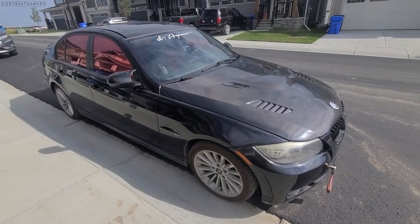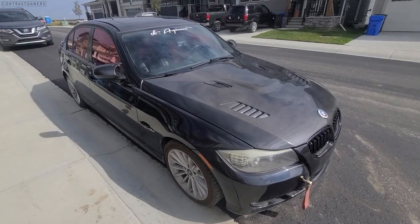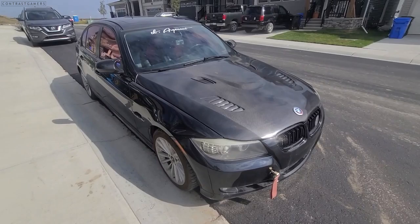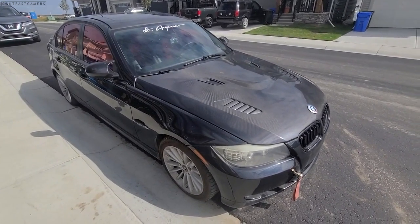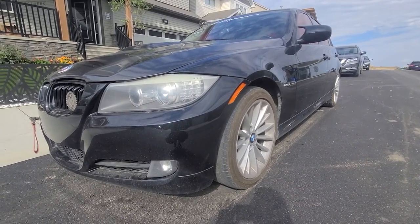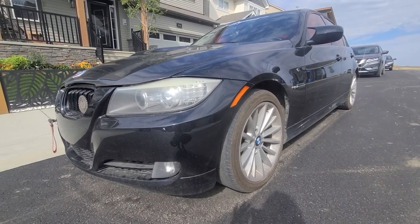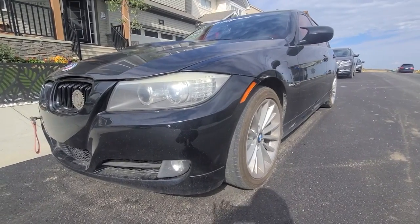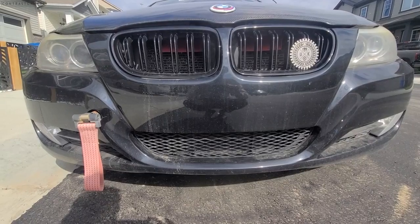This is my 2010 BMW 328i. I've had this thing since 2016 — it was at 164,000 kilometers at the time, now I'm pushing about 245,000 kilometers. The reason it's all dusty is because it actually needs an engine swap, so it's sitting here collecting dust. We did pick up a new car and we'll reveal that in the next video, but in the meantime let me walk you through everything I've put into this car throughout the years.